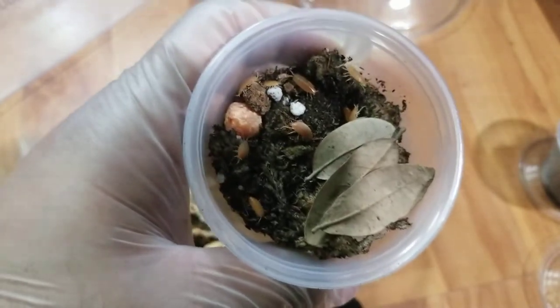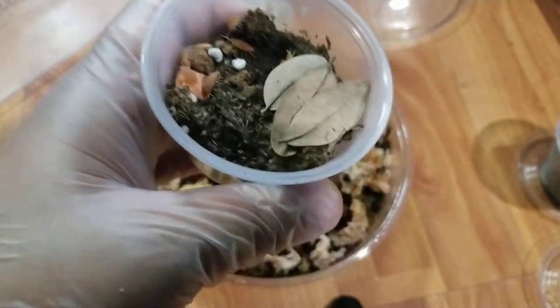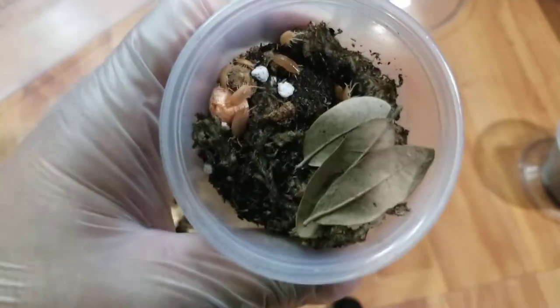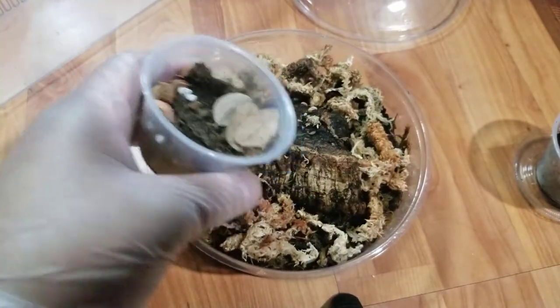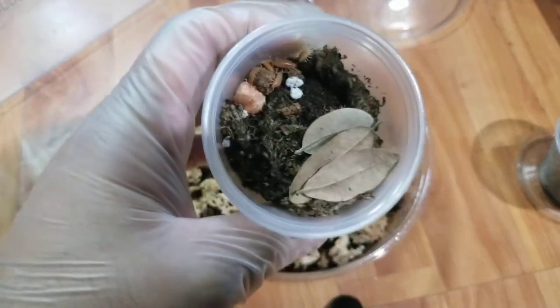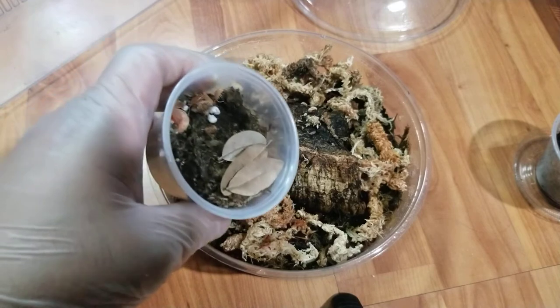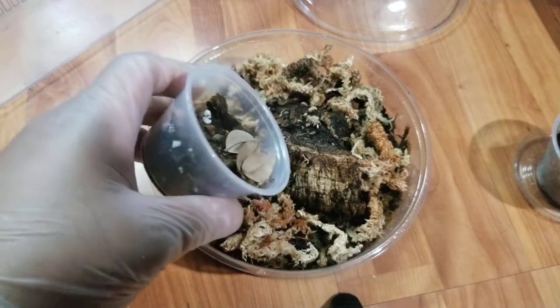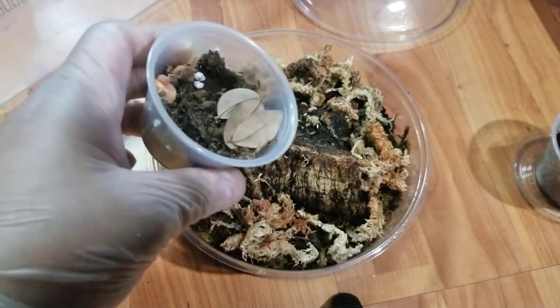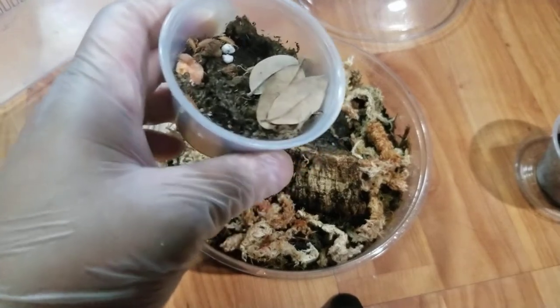Here are my orange powder isopods I just got from Repticon. It's supposed to be 10 or 15 of them. I'm going to sit them in this slightly larger enclosure so they can procreate a little bit more, and then I'm going to get a much larger one. But for now, this is good so they can find each other quickly.